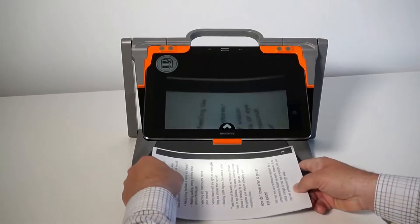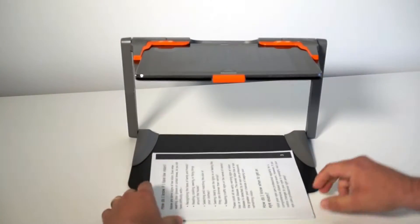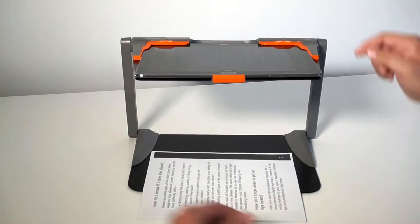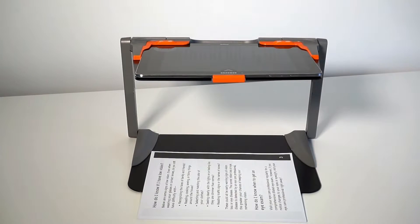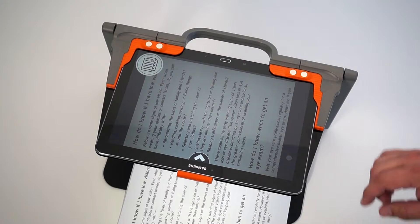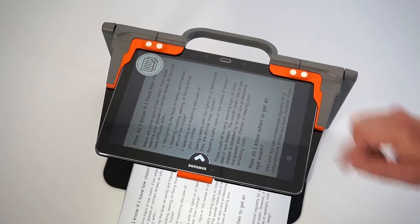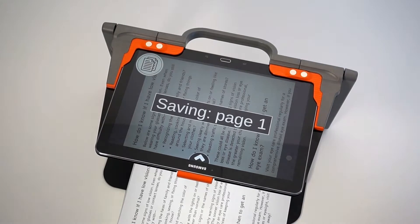Then position your document on the platter and raise the tablet high above to align yourself visually on screen for a full page view. Once your document is visually positioned landscape, tap and hold on the screen and this will capture page one.